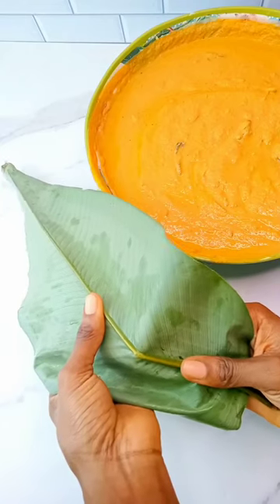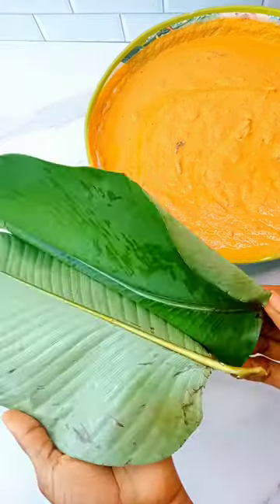Add some deboned fish to the batter. For the leaves, take off the hard part of the stem from each one.